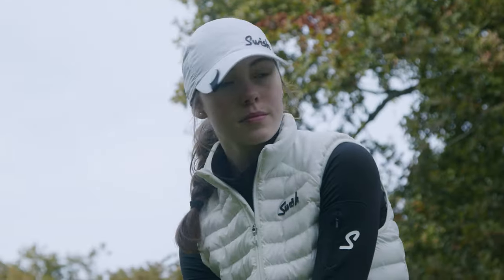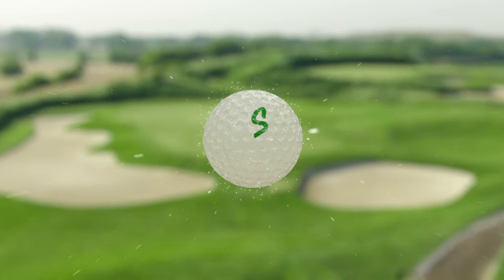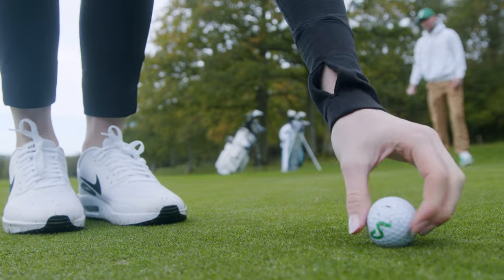The golf ball will not just pick up physical dirt from the ground. It will also pick up particles from the air, which stick to the golf ball like glue, affecting the weight and center of gravity. When putting, if the ball is dirty, this may make the ball deviate on its roll.